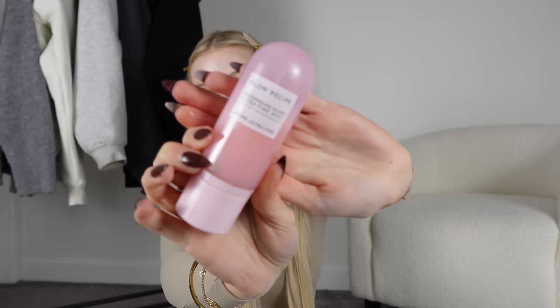The final step before I start putting on makeup is the Glow Recipe Watermelon Glow Ultra Fine Mist. I literally just spray this over my face a few times and let it sink in — this actually makes my face wet. You need to wait because you want to make sure all your products have sunk in before going in with your foundation and things, otherwise it might go patchy and cling to certain bits.